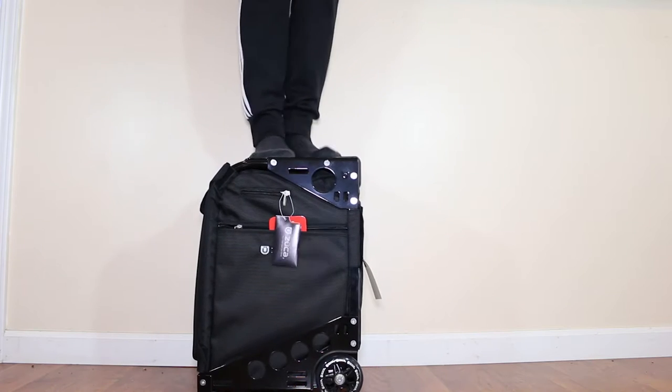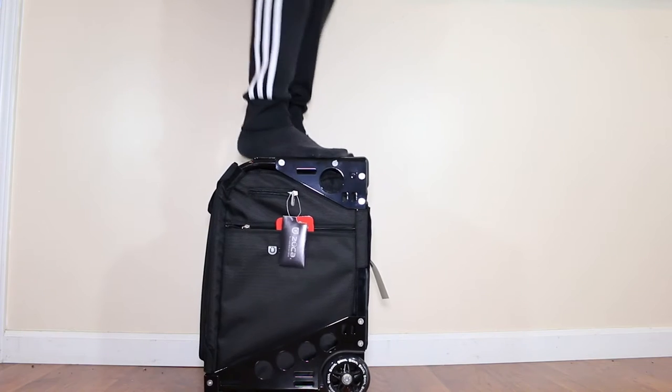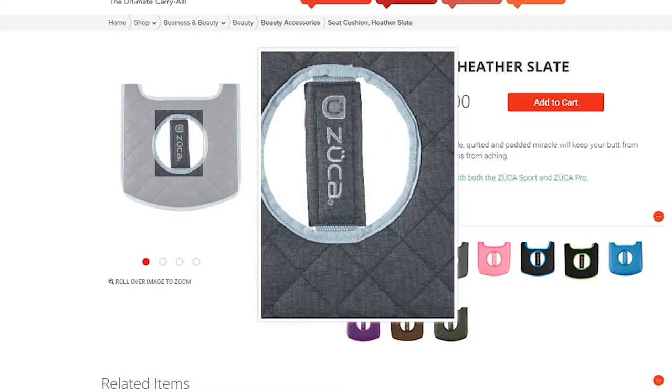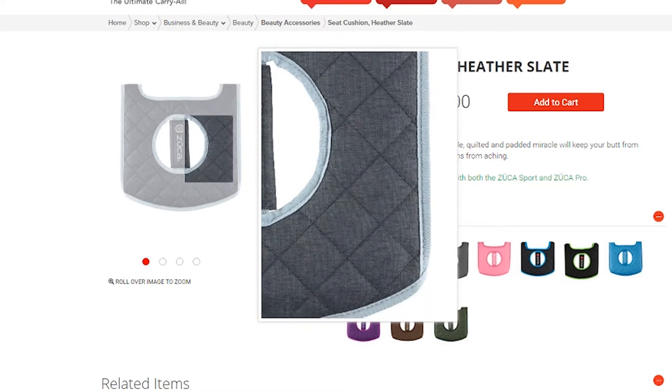Now, it's not the most comfortable seat in the world — it is a metal frame. However, they do provide a special design cushion that can also be bought on their website for only $15.